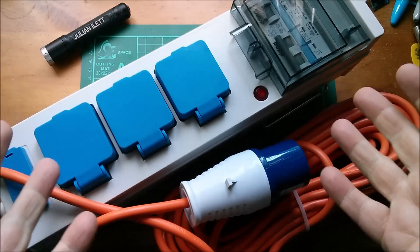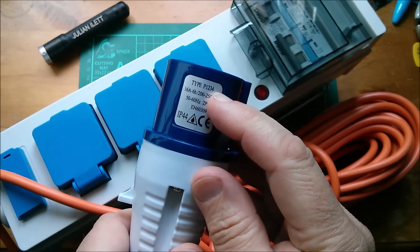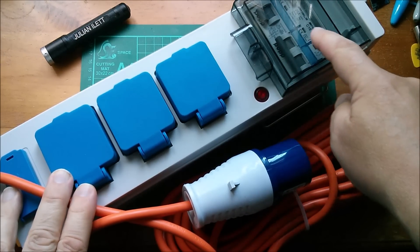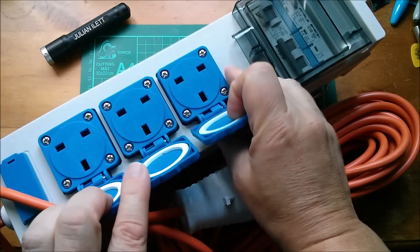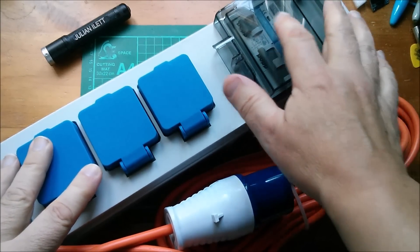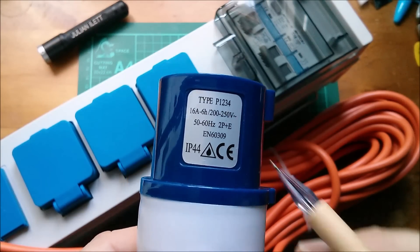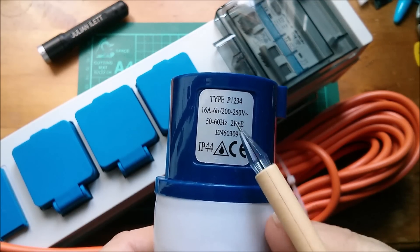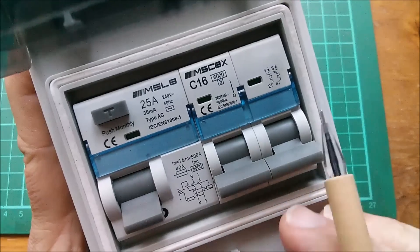Here it is out of its box. There's the 16 amp plug - it's a type P1234. Then there's the 15 meters of mains cable, rated at 16 amps - you know that because the MCB, the miniature circuit breaker, is a C16 type. Under these flaps are the three 13 amp socket outlets, and there's also the dual USB. The plug is rated 16 amps, 200 to 250 volts, 50/60 hertz, two pin plus earth, and it's IP44 rated for moisture.